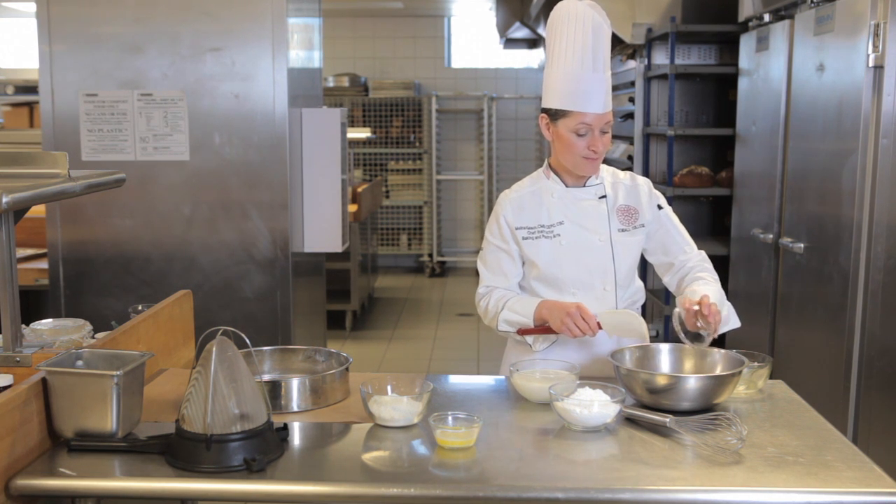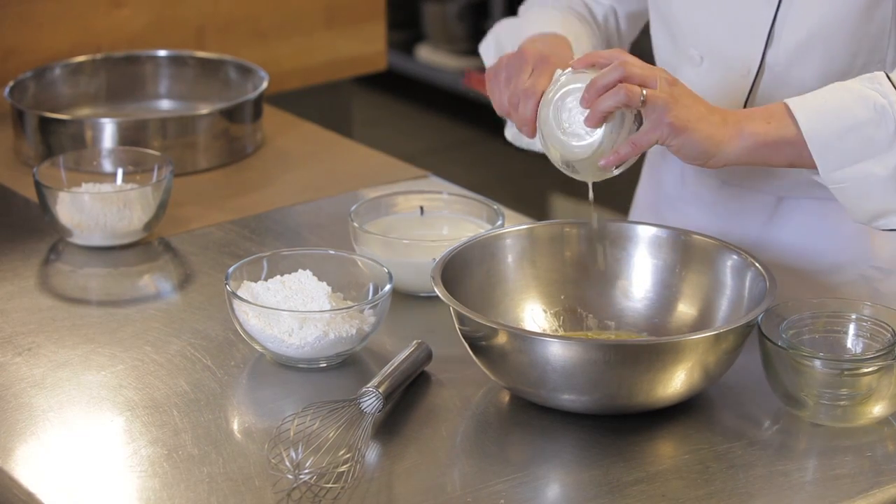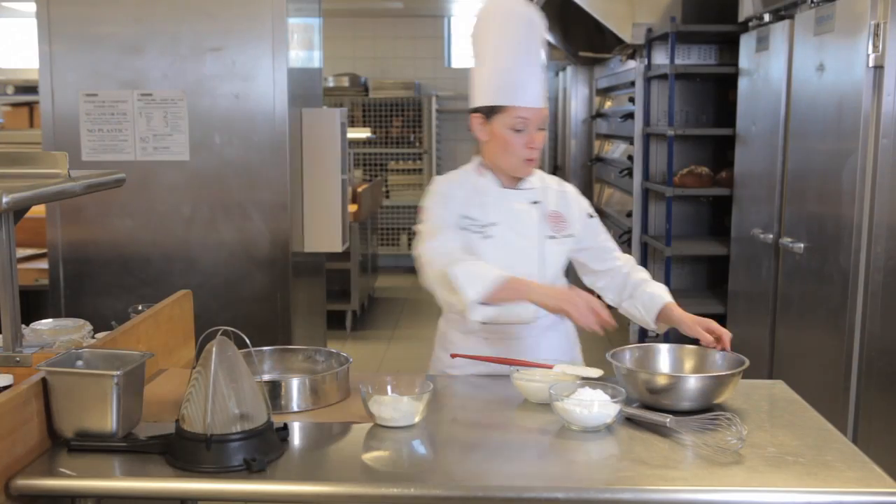I'm going to flavor it with a little bit of rum. And I have melted butter. I'll whisk these together.